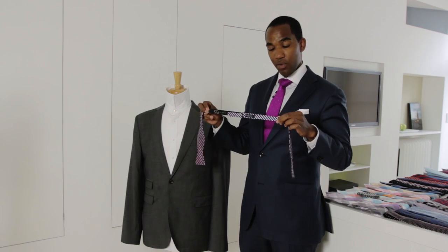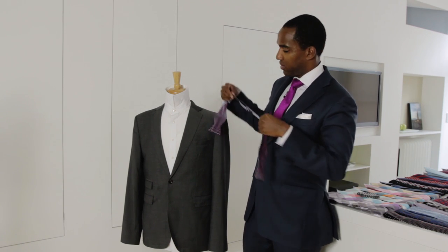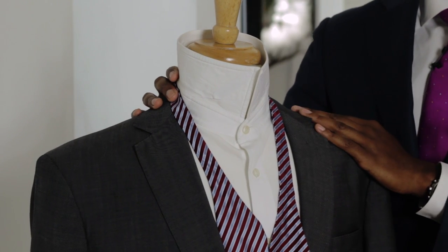We just pull it tight, and now we know that the length of this bow tie is perfectly matched to the collar size of this shirt. Then you just tie your bow tie — you're all set.